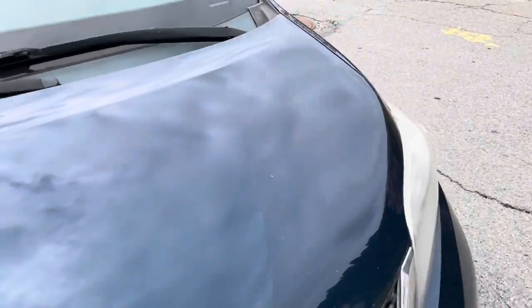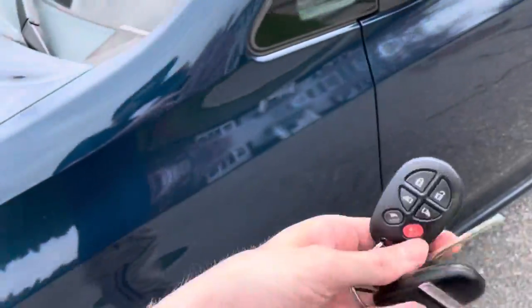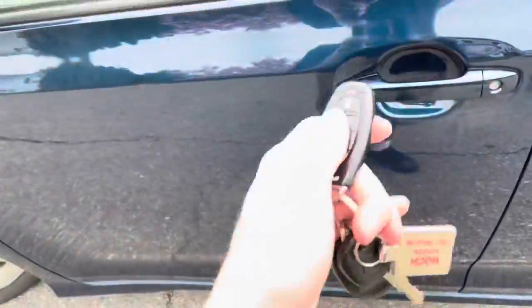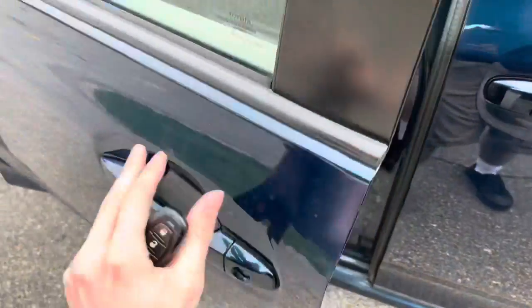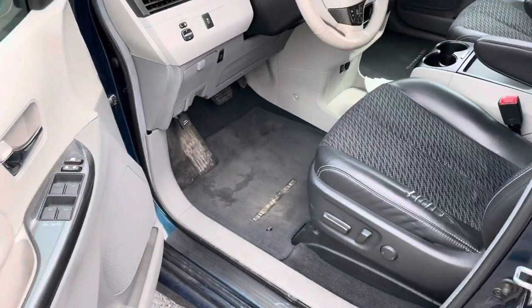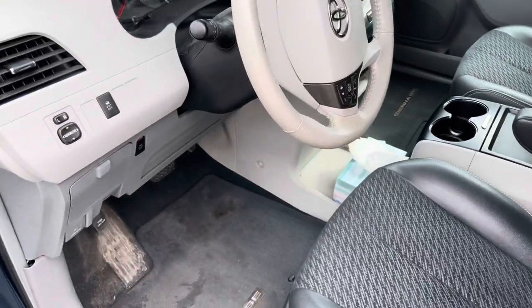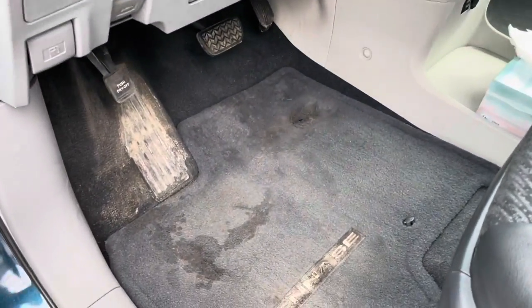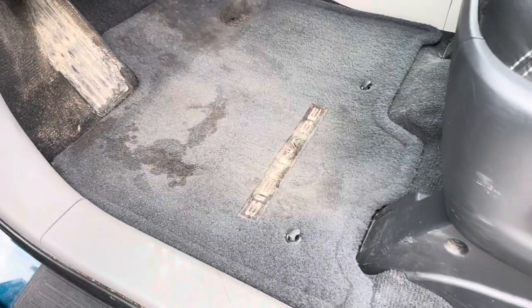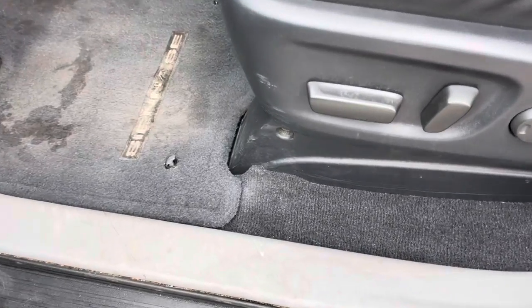Let's check out the interior. The interior is not even in that bad of shape — it does seem fine, because I got it cleaned up a couple months ago.